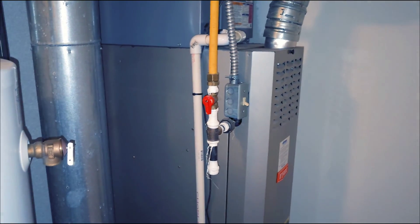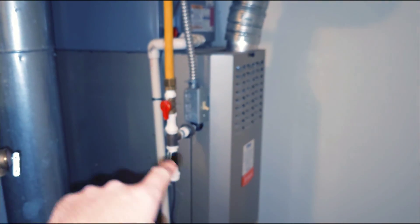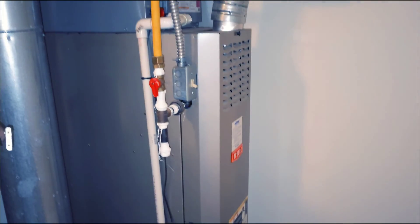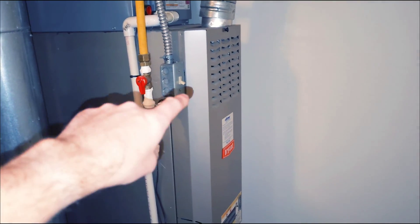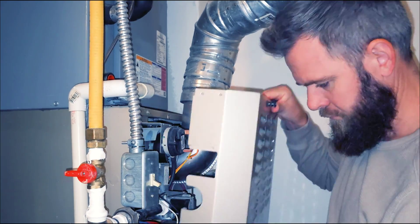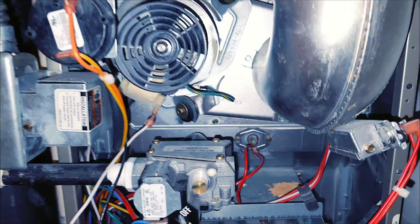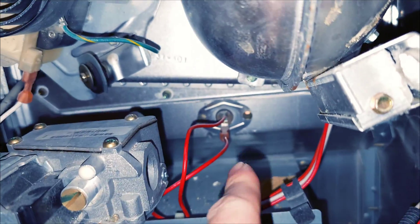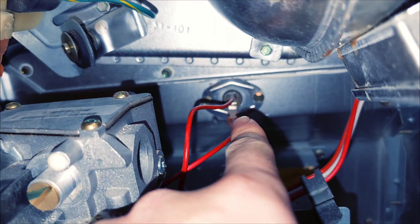You also want to shut off your gas. Once you flip your switch, turn your gas off. If you don't have gas, obviously you're good to go. The next thing you're going to do is take off the cover. Once you get your panel off, you're going to want to locate your overheat sensor. This is mine right back here.